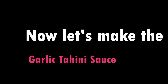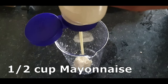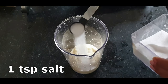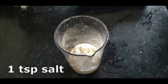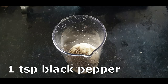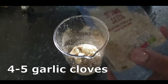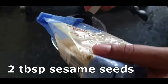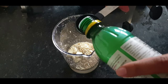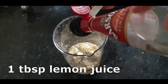Now we're going to make the garlic tahini sauce — it's really, really tasty and better than any shop-bought sauce. All it has in it is mayonnaise, salt, black pepper, four to five garlic cloves (this is the special ingredient), two tablespoons of sesame seeds, lemon juice, and also vinegar.